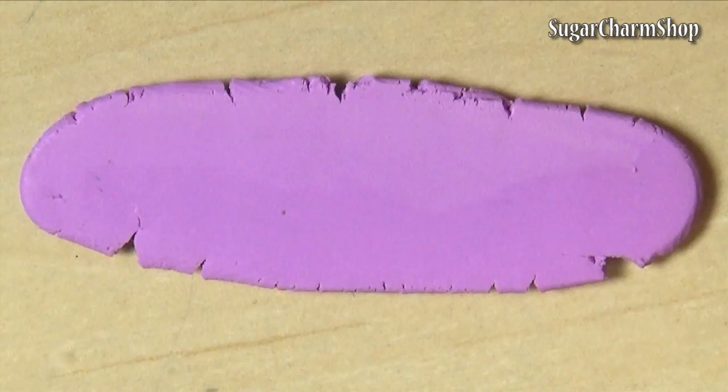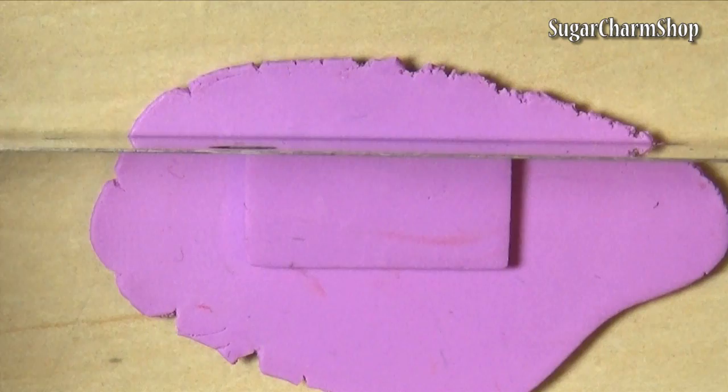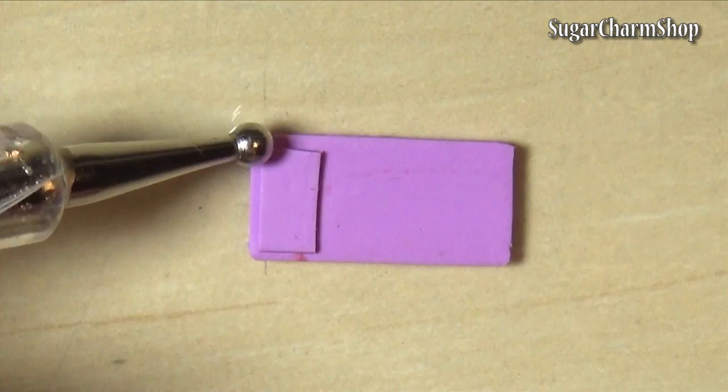I'm going to show you how to make two different types of palettes. First I roll out a sheet of scrap clay and then cut out the basic shape and size of the palette I wanted. I made another piece in the same size from a thinner sheet of clay and then added a few details on top, and this is going to be the lid of one of the palettes.